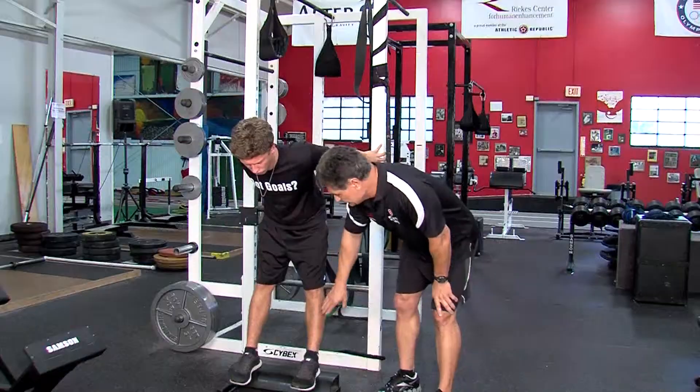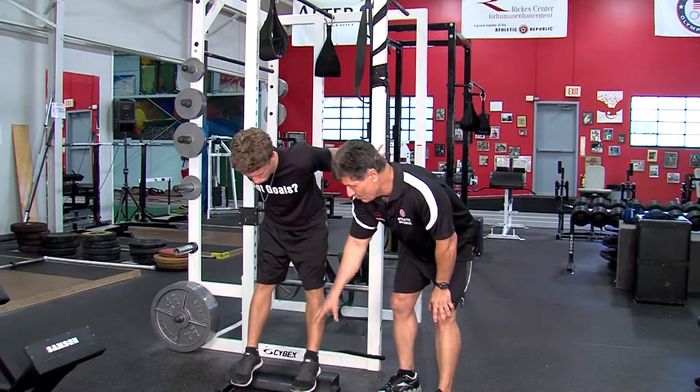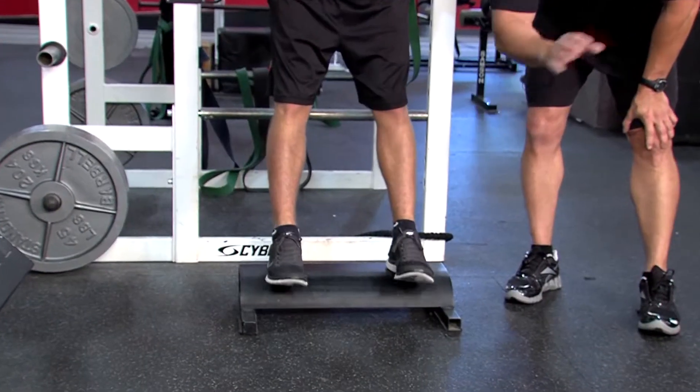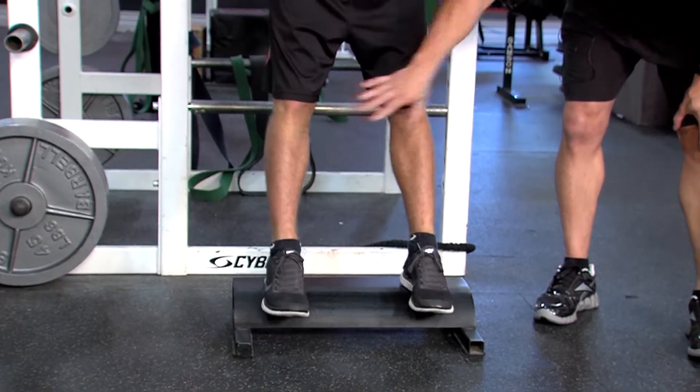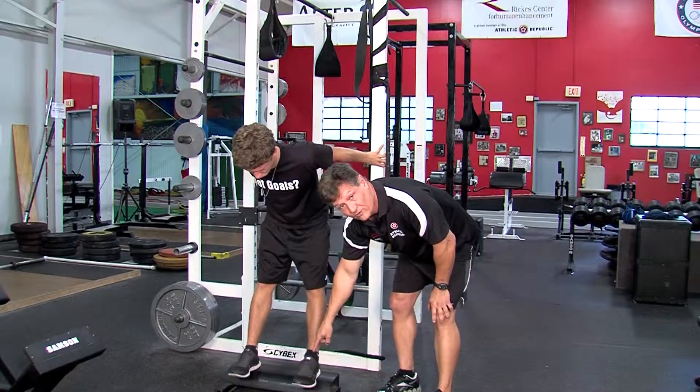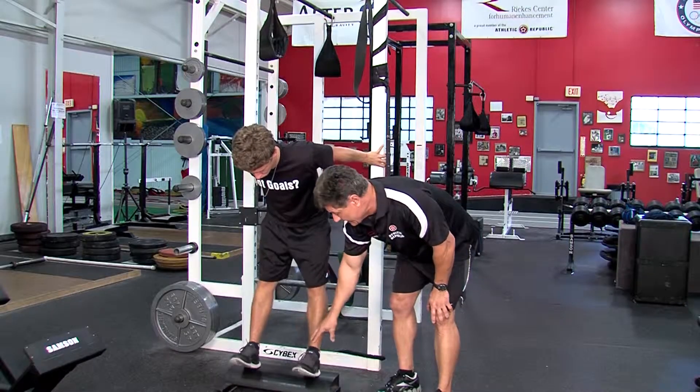You actually feel this in your tibialis muscle, your shin splint muscle. You don't really feel it at the top of your feet because those are ligaments and they don't have receptors for lactic acid. So you feel it here — you're actually getting a couple things done with this exercise, but the number one thing you want to do is work the top of your feet.